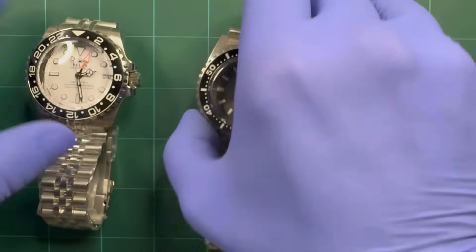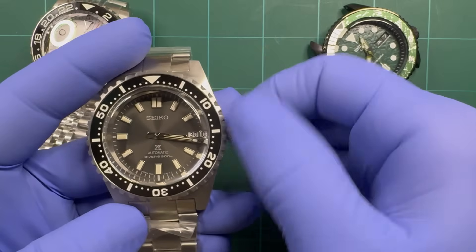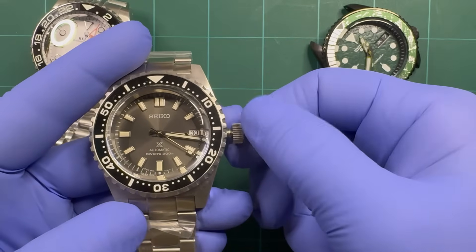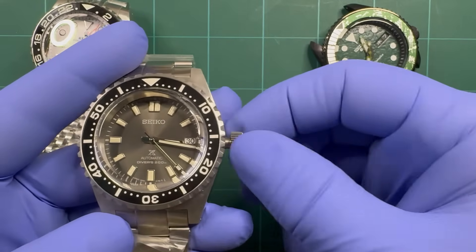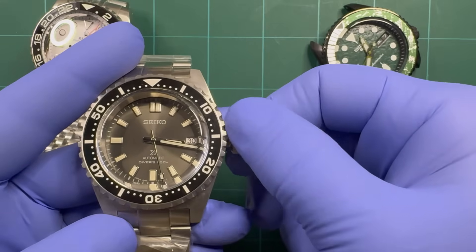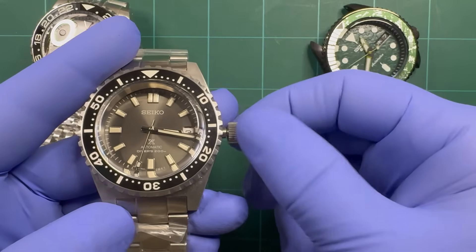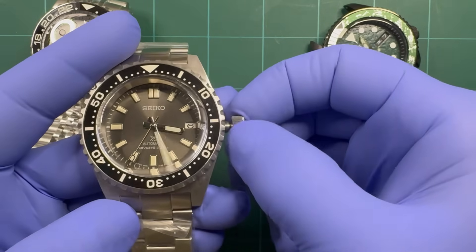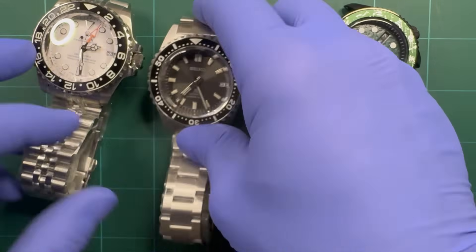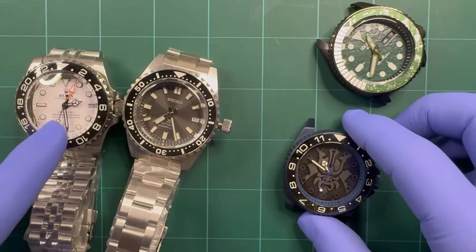NH35 — all the same features minus the GMT function. First pull, as soon as it pops out you can wind it. First position, or second position, roll it backwards to set the date. Next position hacks the seconds and you can set your time. Those are pretty straightforward — most people know those. The GMT is a little different.